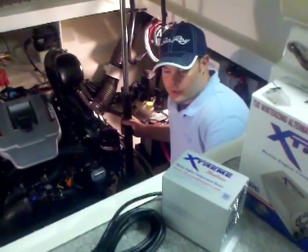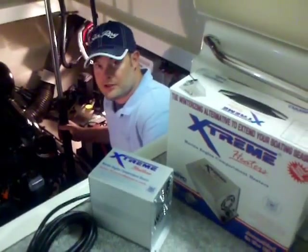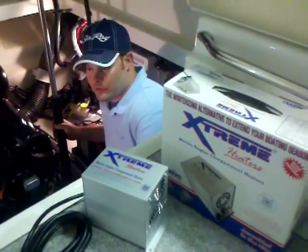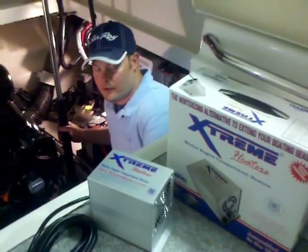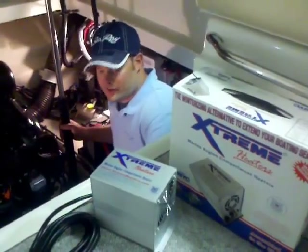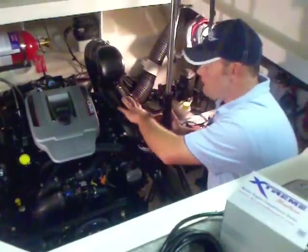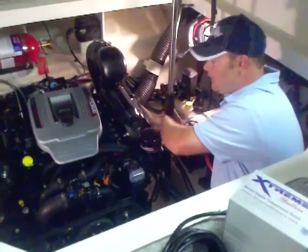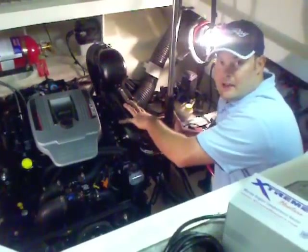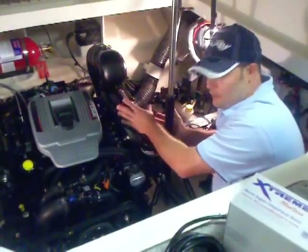These bilge heaters are a great product for use in the wintertime. It gets you away from having to winterize your engine and store it throughout the season, and opens up a window of opportunity for you to actually enjoy your boat on those nice days in the middle of winter. The primary way it works is it keeps a pocket of hot air in the engine compartment throughout the winter, preventing the engine from having freeze damage from moisture or water in the engine block or engine exhaust system freezing and cracking any internal parts that could cause severe damage.